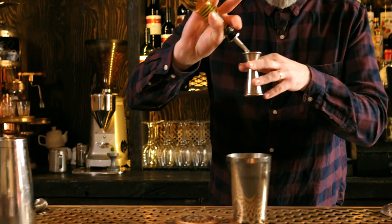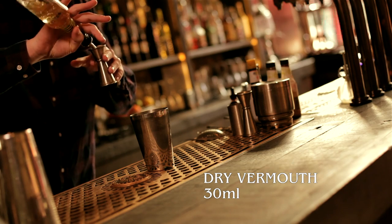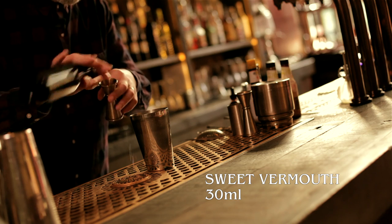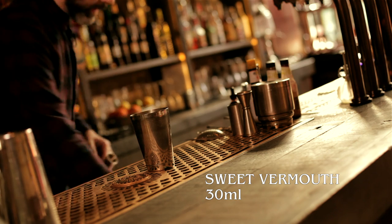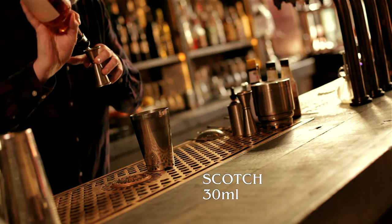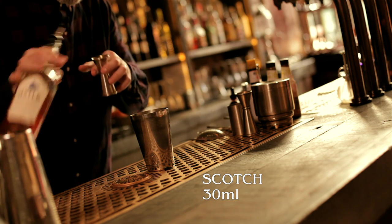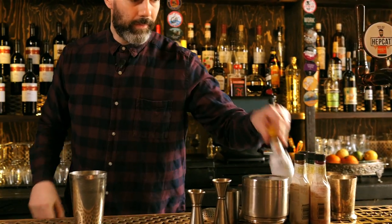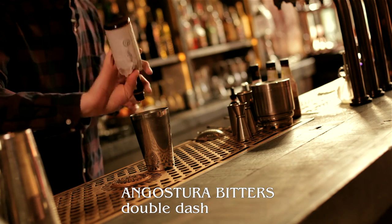First up we are going to make a drink called an Affinity. Now this is very similar to a Manhattan or a Rob Roy, which is a scotch version of a Manhattan, but this drink requires equal parts of sweet vermouth, dry vermouth and scotch. We're going to go 30ml of each — 30ml dry vermouth, 30ml sweet vermouth, and our scotch; just use a blended scotch. And last but not least, a dash of bitters.